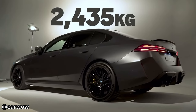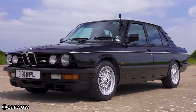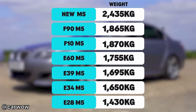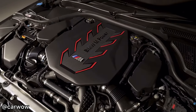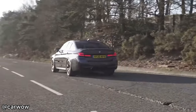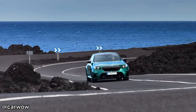It has gained about 0.6 of a ton in weight since the F90 generation, which is a lot, especially when you consider it is over a ton heavier than the original E28 M5. Its power-to-weight ratio has also decreased by 36hp per ton. Due to this weight increase, the 0-62 time has decreased by 2 tenths of a second compared to the M5 Competition, and half a second to the M5 CS.